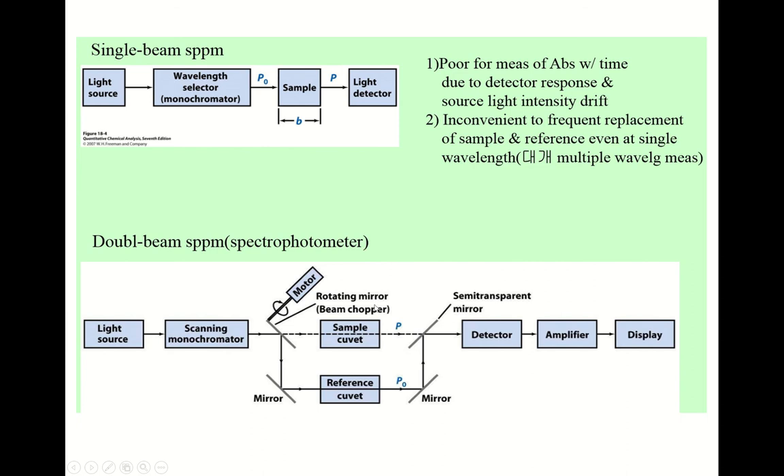Here is a schematic diagram of two spectrophotometers — one is a single beam spectrophotometer, and the other is a double beam spectrophotometer. The single beam spectrophotometer uses only one beam path. You put the light source here, then a specific wavelength is selected by the monochromator, and the light whose intensity is P0 passes through the sample. The transmitted light whose intensity P is detected. That's the basic concept of a single beam — the beam passes through only once.